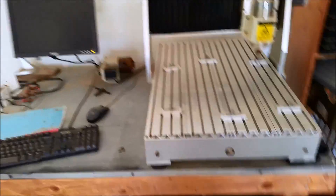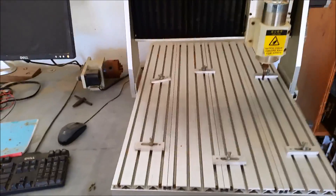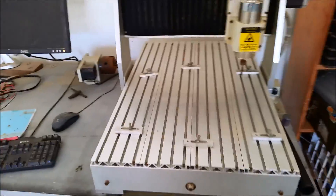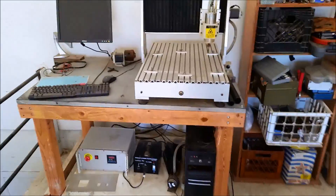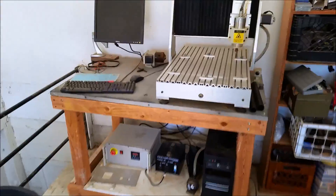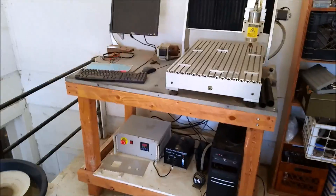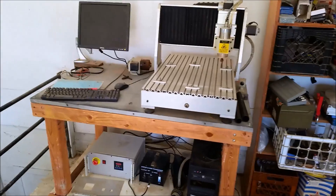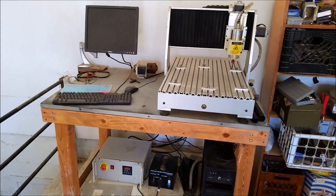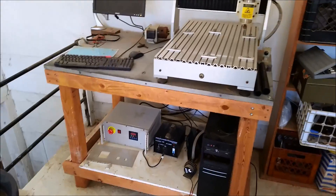Hey guys, so today I'm going to do a review and a rant about this CNC machine. It's one of the more popular CNC machines that you can buy on eBay. I believe they call it a 6040 CNC. It's made from China. You might be able to get an importer from the US to have it shipped to you so you don't have to wait on ship time, but they're all still from China.